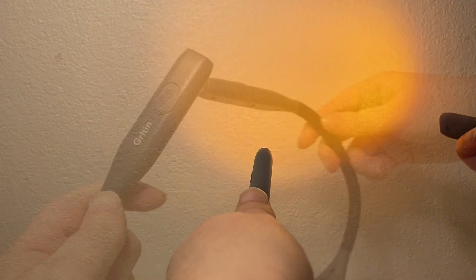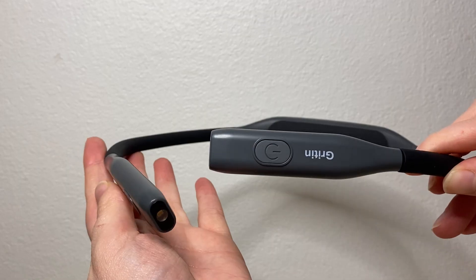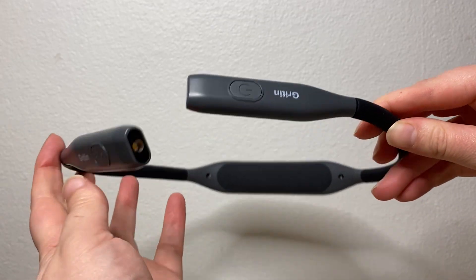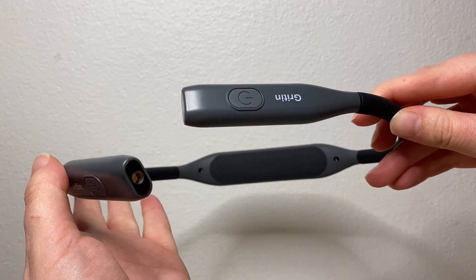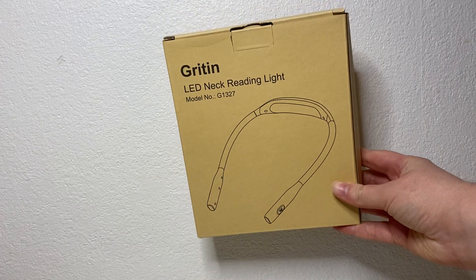The necklight comes with a rechargeable battery and lasts for hours, meaning you don't need to keep charging it up. Overall I am really happy with this reading light — it is comfortable, has great light features, a long battery life, and is super easy to carry about.